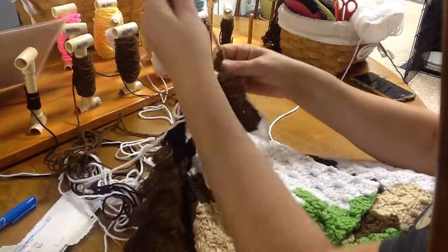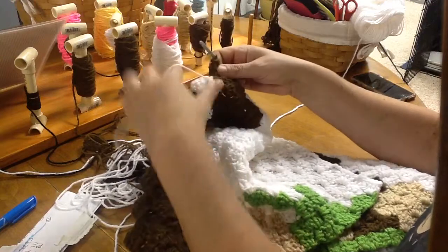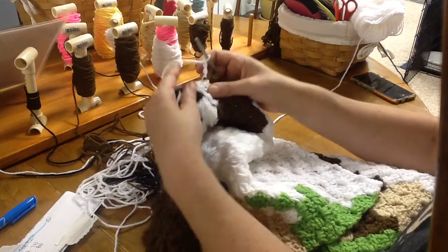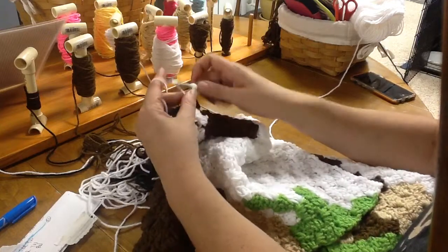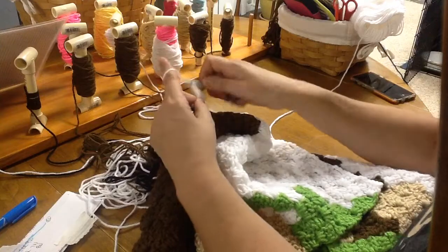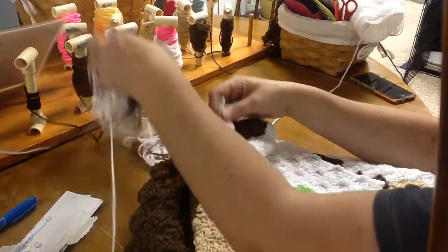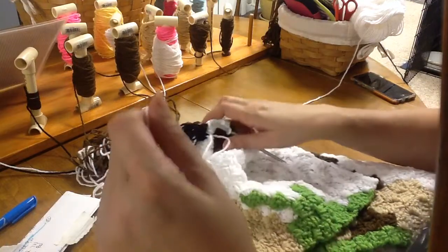All right, now we are on to the next — we need one white. Give that a tug, go in there, grab a white, chain up three, and double crochet between the third and fourth. One, two, and three — that's one. Now we need two black blocks. It looks like we have a white here that we're passing, so let me give this a cut.